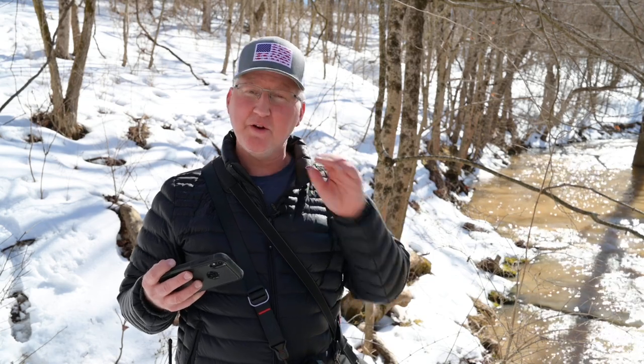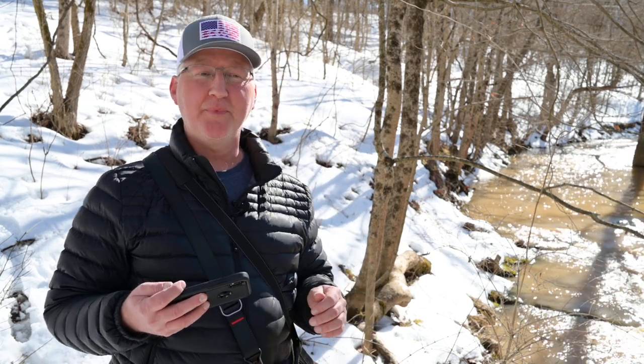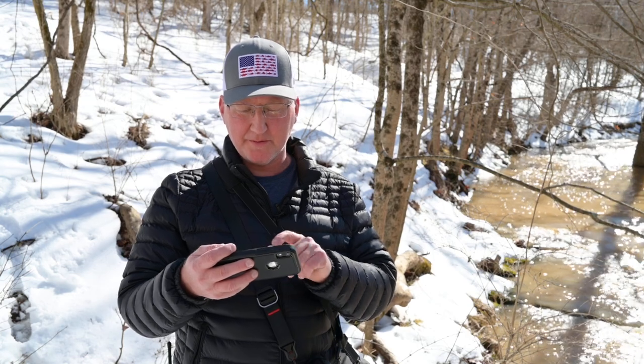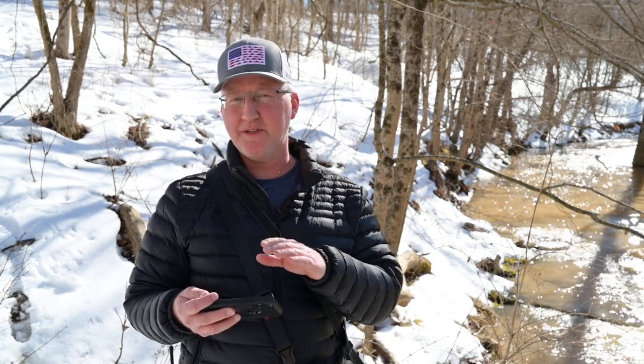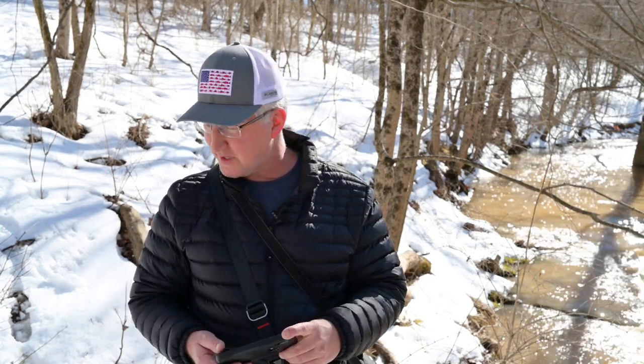I wanted to do a little video about the Nikon Z system as a whole — what I feel about it after using it since late 2018 with the Z7, then the Z50, and the Z5. I'm recording this on the Z7 with a 35mm Z mount 1.8 lens, and I wanted to talk about that along with the camera itself.